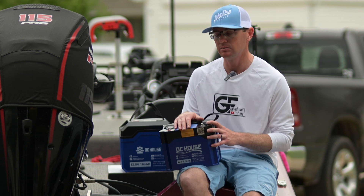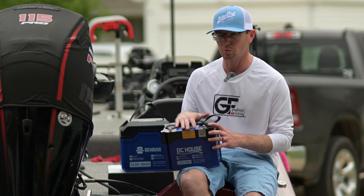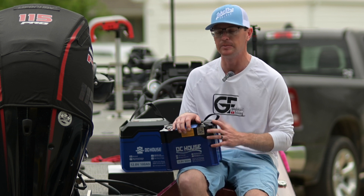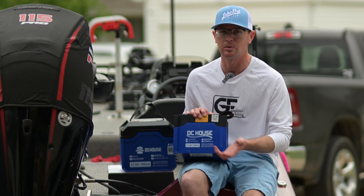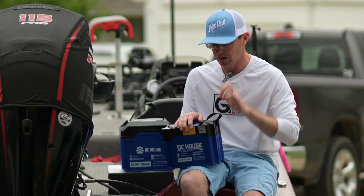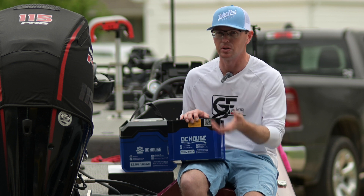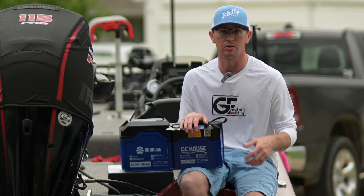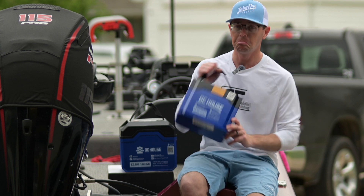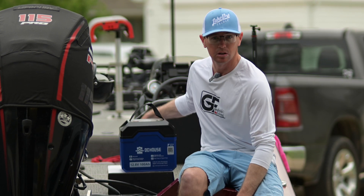This one is rated at 75 amps continuous discharge — that's 1.5C. So if you have a 24-volt trolling motor that pulls 55 amps at full speed and you have two of these, it could technically trip a 50-amp BMS and trigger over-current protection. But this one at 1.5C lets you run 75 amps at 24 volts. Pretty impressed with the 50 amp hour. No Bluetooth on that one though.